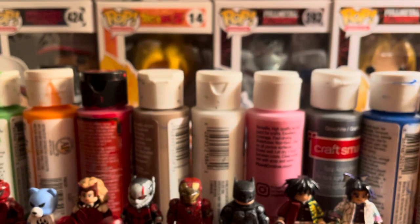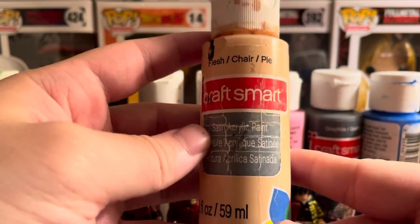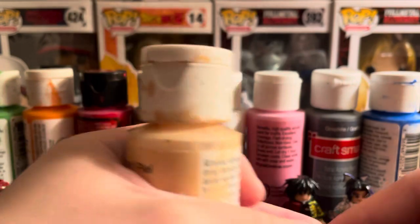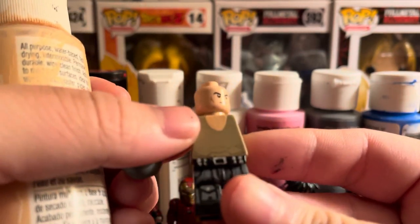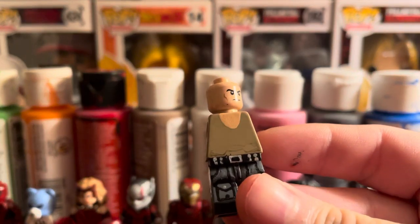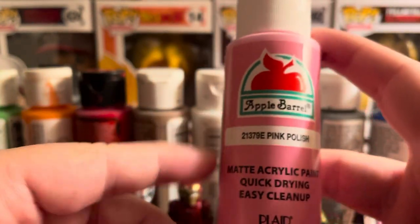I get a lot of questions about what flesh paint I use — it's Craft Smart satin acrylic paint, and it matches LEGO's flesh color pretty well. If I hold it up next to this piece, it matches somewhat well, not perfectly. It is really watery and thin though, which makes it a little hard to use.